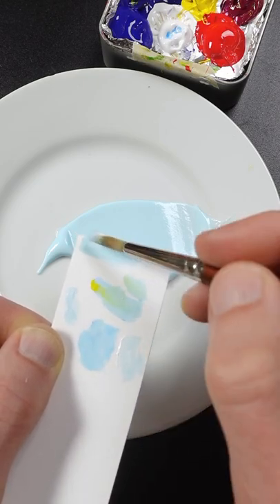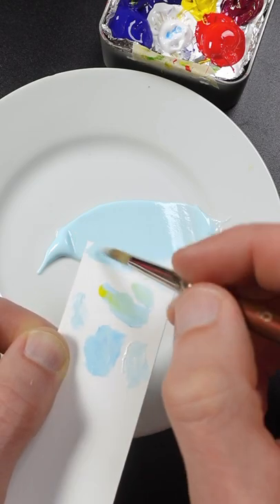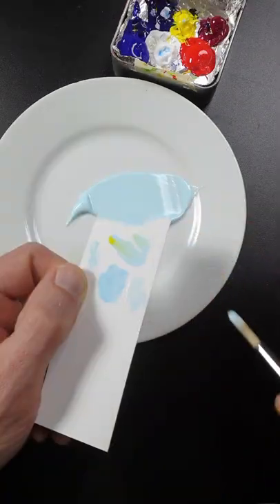Some final touches — a tiny bit of this phthalo blue. It looks pretty good.